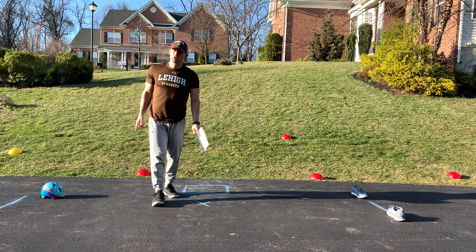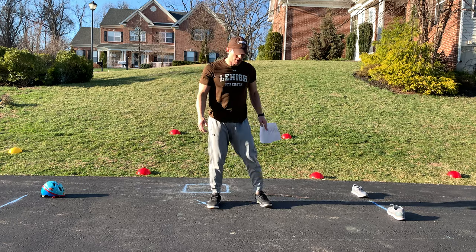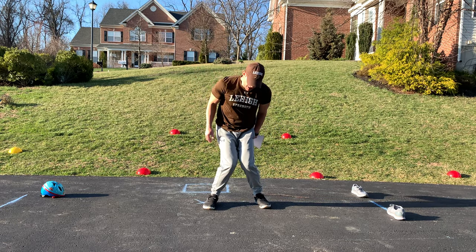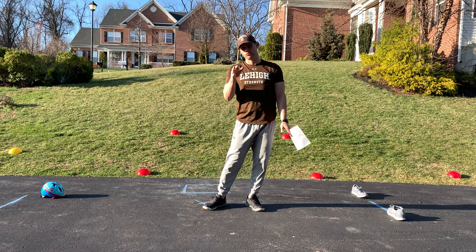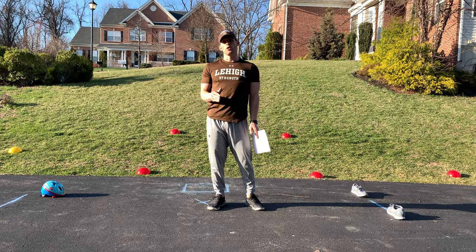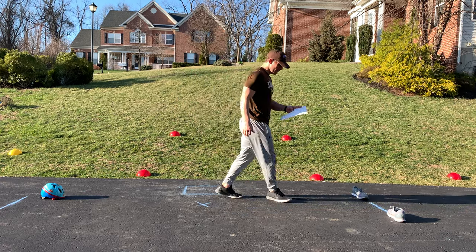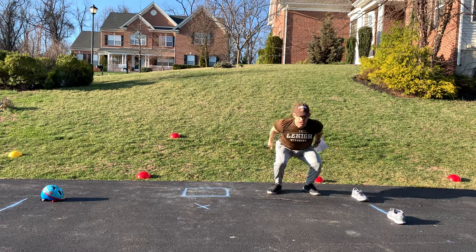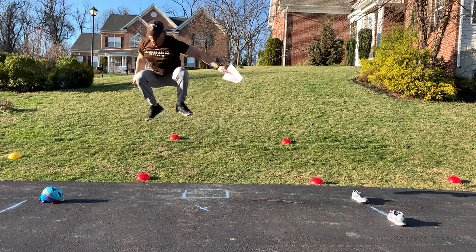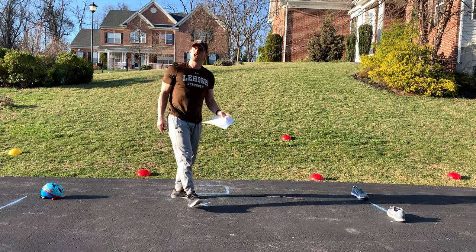I'm going to go on both sides with that and also do some repeat jumps. The biggest thing that's going to happen with knees — you're going to see yourself land and those knees are going to buckle in as you continue through those jumps. We need to make sure those knees are always staying out. The butt is the major mover on this. Explode up, absorb, explode up, absorb. Always in a good position to be able to transition 360 degrees.